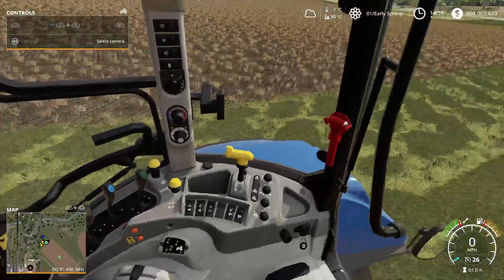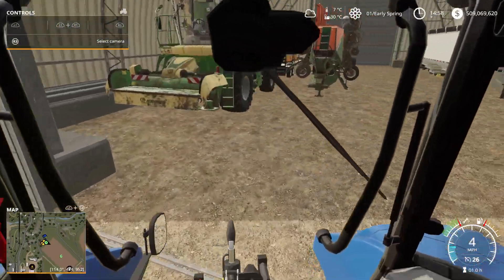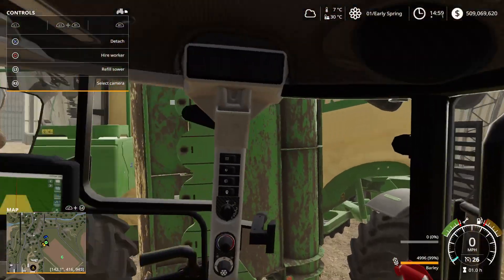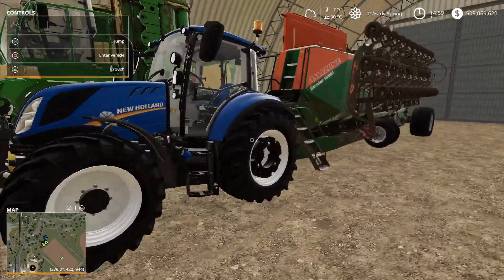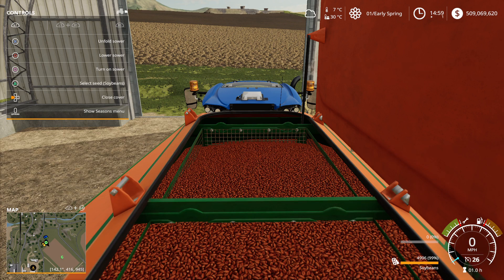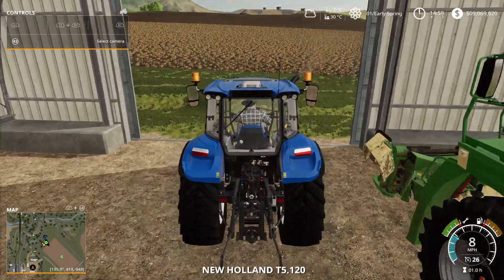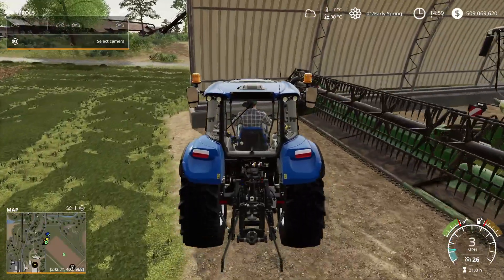This tractor is really underpowered to be running a seeder of this scale, but I'd like to get it out before I get the Claas out. We're going to connect to it and — we're looking at the stars here — yep, we're off the ground. So the New Holland is outmatched. We're too far away so we're actually going to switch out and do soybeans. We'll get unattached, get the tractor back on the ground, and get out of here. Strike one for the New Holland being overpowered.